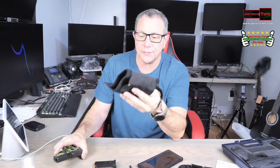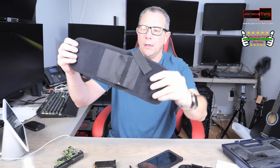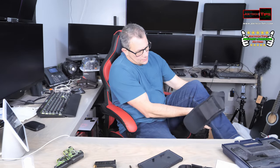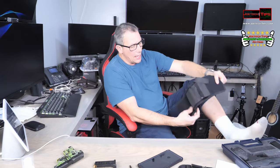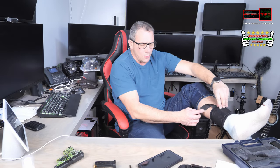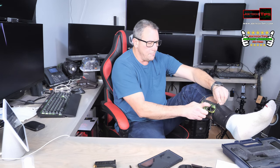I also have a concealed carry ankle holster, and it's perfect. It goes around the ankle like so, and the little pistol goes right in like so. And then you have Velcro — and that's how it looks on your ankle.